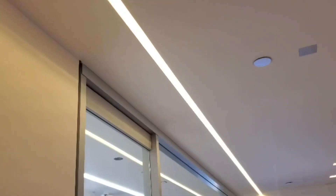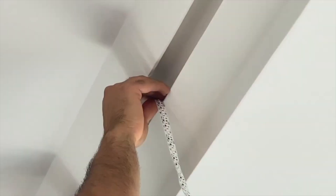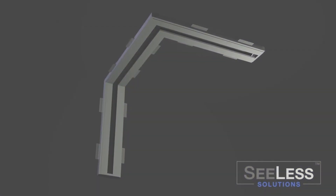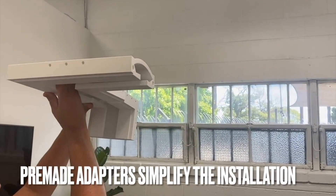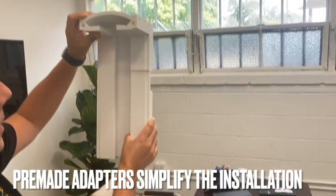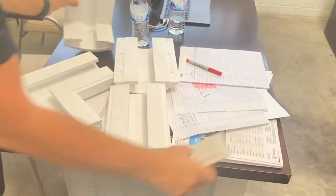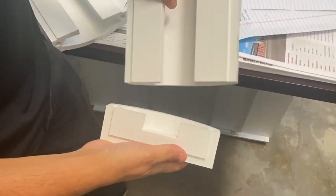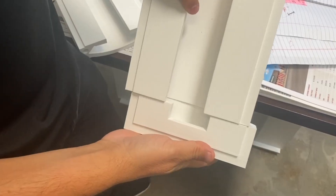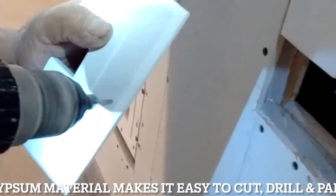And because this is gypsum, you're cutting it into the drywall — it becomes part of the drywall. Of course, we have different accessories. So if you want to transition going right or going left, or transitioning from a wall vertical application to a horizontal ceiling application, we make these little connectors, and also what we call an end cap. This is just a nice way to terminate the end.